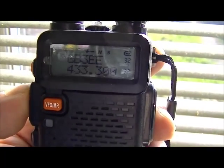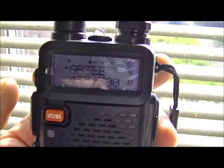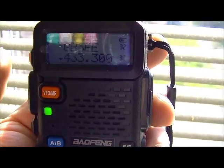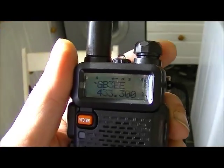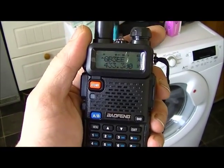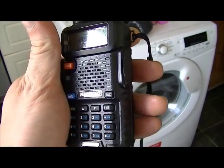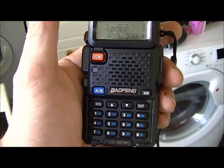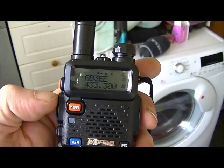Marvellous, there you go. 25 miles away — yeah, worth getting. It hasn't heated up at all, it came with a full battery, and very nice little unit — plays with it.